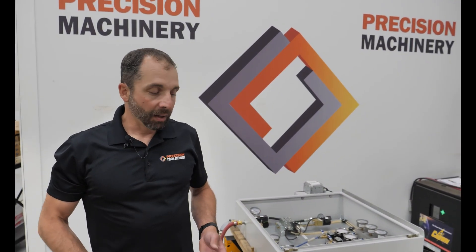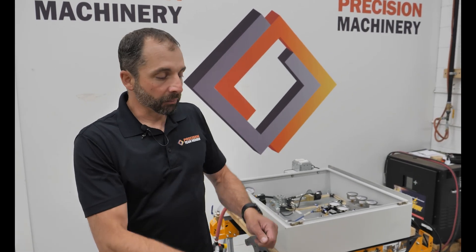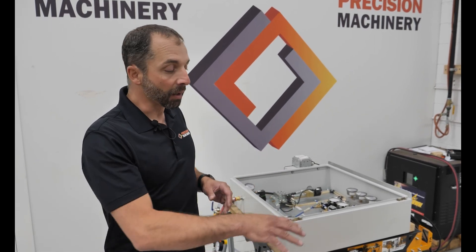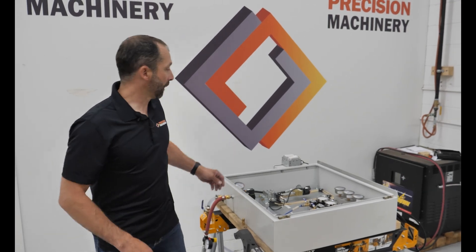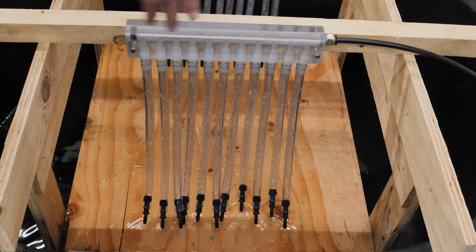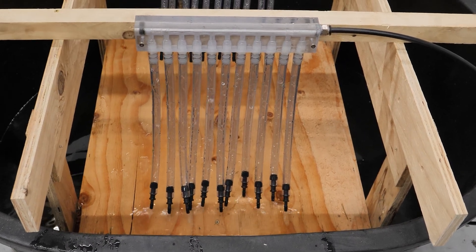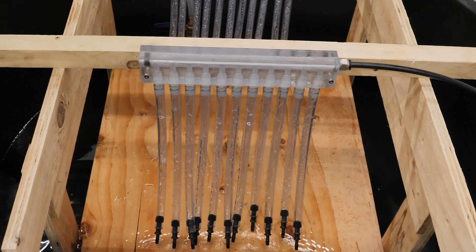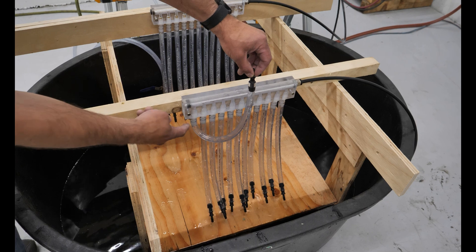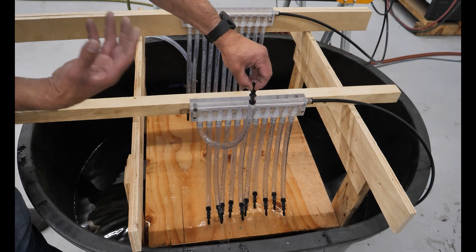Let's see what happens when we add air. What you'll notice is that air helps to equalize the flow across that stack. I'm going to do the same thing — lift that up and show you what happens when you have a blockage, because even with air in the system that column of water will hold flow back. Now with air in the system we can see that we are getting water across our entire stack — that's a huge improvement.